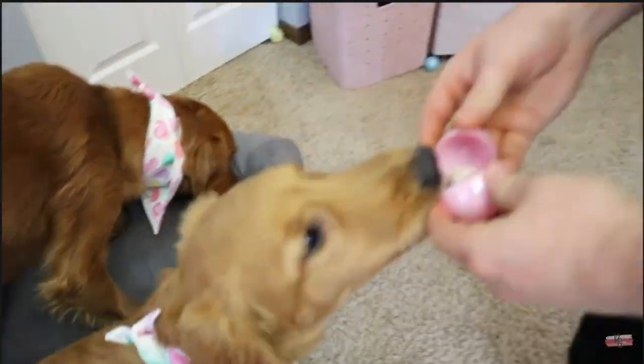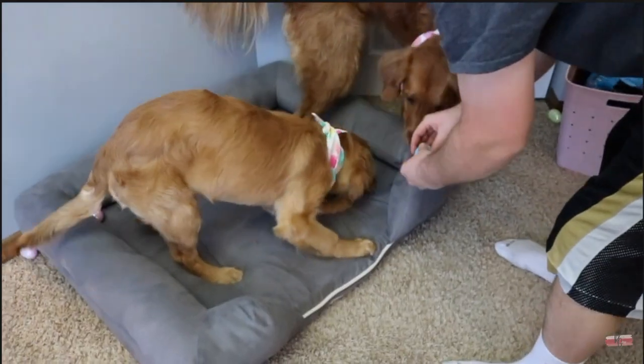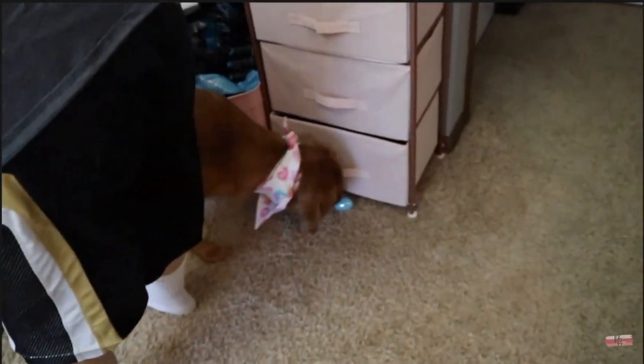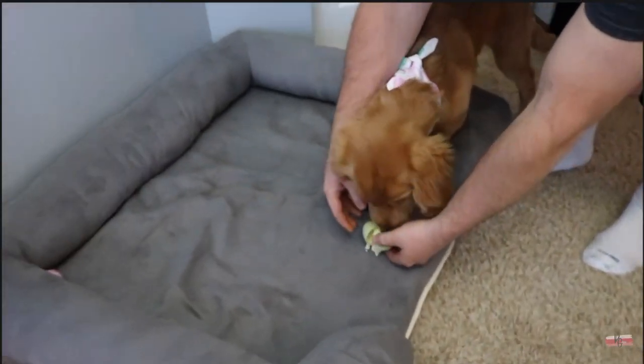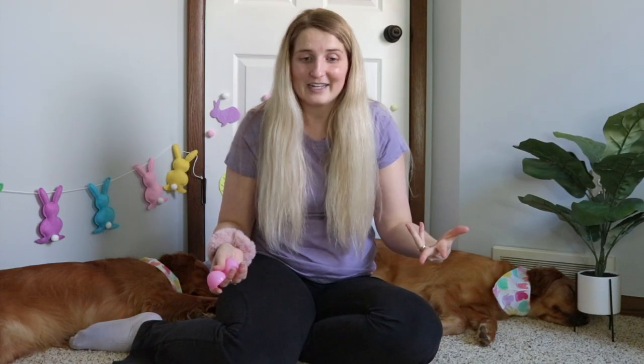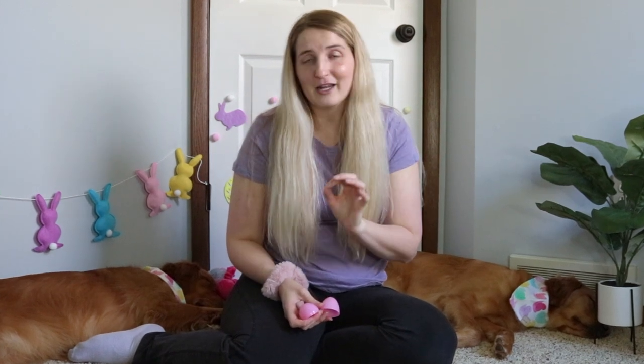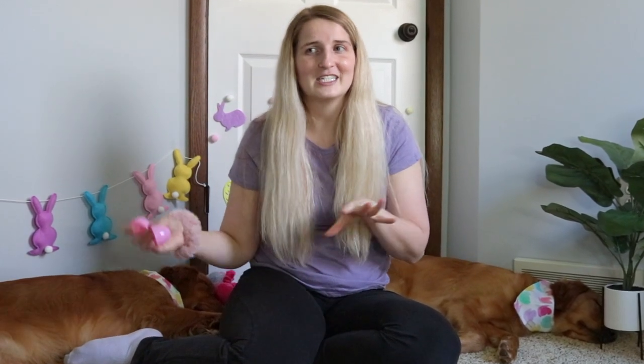They're just running around the house sniffing out all the eggs. My husband and I will each pick a dog and just follow behind them, and if they want to, we'll open the egg right away. But sometimes they get super excited and they're already on to the next egg before we even have time to open it, so we just put them in a bag and then once they're all done we open up the eggs. If your dog is on a diet, just put pieces of their food inside so they're not getting overfed. This is a lot of food for them because we hide quite a few eggs. You can do this outside as well, but it's pretty muddy outside right now so we're just going to stick to inside.